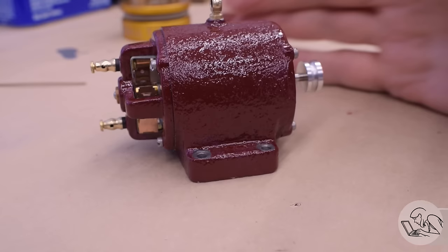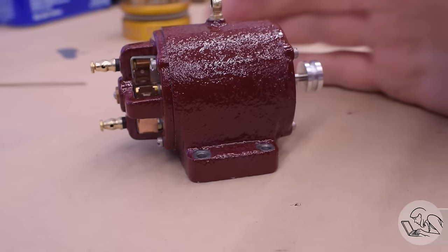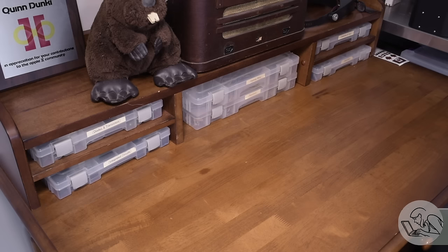The one thing about generators like this one is they make really crappy power. The voltage is going to vary — there's going to be a lot of noise, ripple, and other undesirable effects in it. So for this power to be usable, we need to regulate it. For that, it's over to the electronics corner.